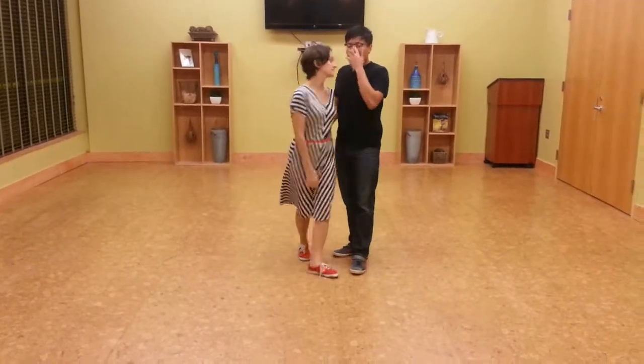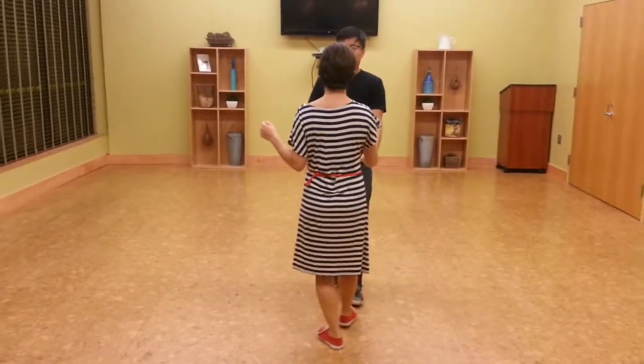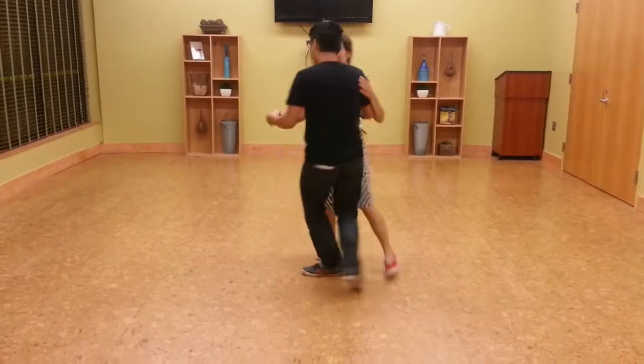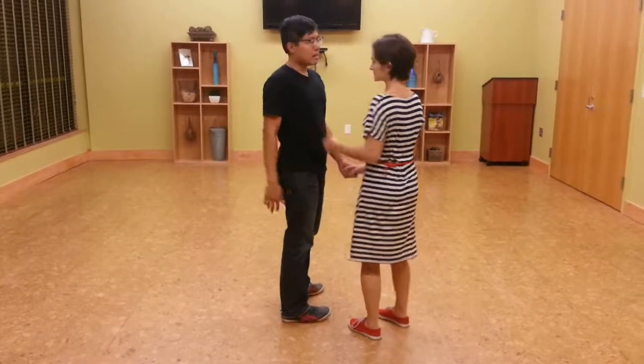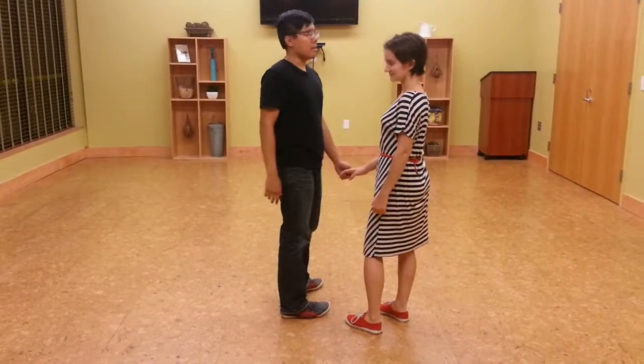Then we added in the rhythm line at the very end of the send-in. It looks like this from the front — or side, whatever. One, two, three, and four, five, and six. We just added in the send-in for the last four and five — three, four, and five. Tough numbers.